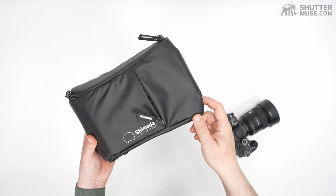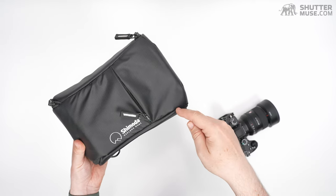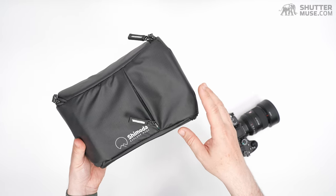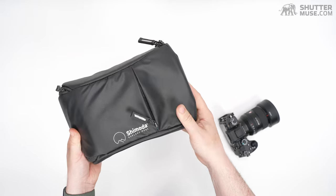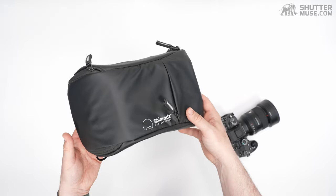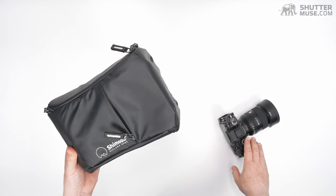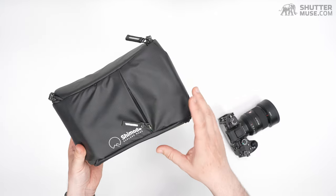The Top Loader is $65 from the Shimoda website. They've given us a 10% discount on all their products, so you can get 10% off this or any of their backpacks and accessories using the link in the description. At $65 it's $10 or $15 more than some other options, but you're paying for the durable materials and that rugged design. I bought this a couple of years ago — Shimoda didn't send me this, I bought it because I thought it looked great. I've used it a lot and yet the thing still looks brand new, which is a testament to the durability of this design. I trust my camera gear in it — this is a $10,000 camera setup right here, so I'm happy to pay just a few bucks extra for something I really trust.